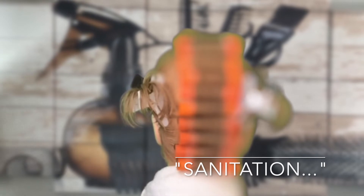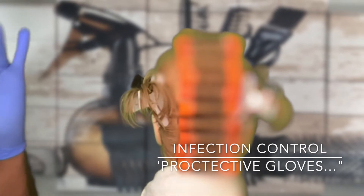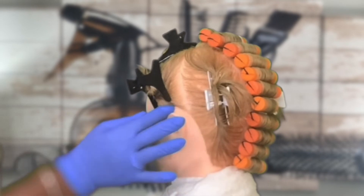To begin, let's practice infection and disease control practices. We do so by sanitizing our hands, placing protective gloves on our hands, and then taking protective barrier cream and placing it around the entire hairline of our client.